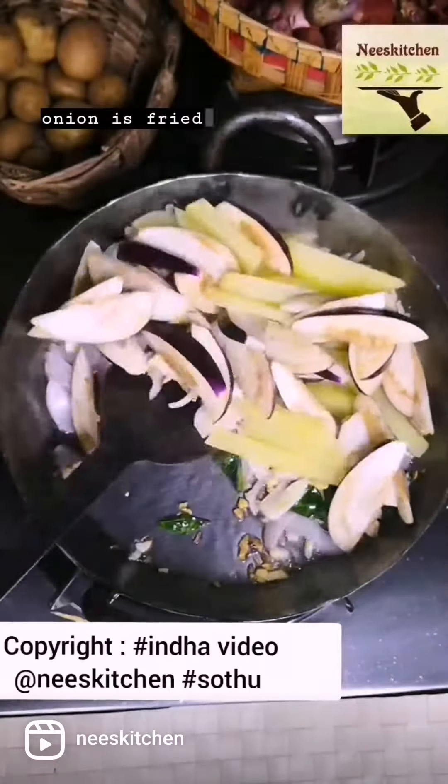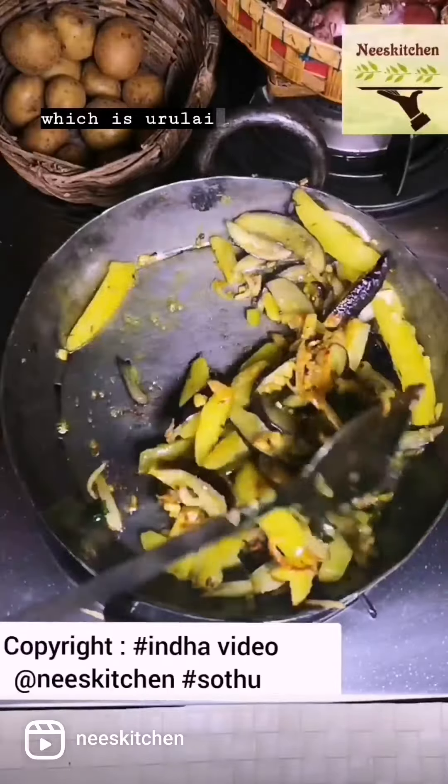Once the onion is fried, I am adding Kathirika and it is Sagalai, which is Uralai.